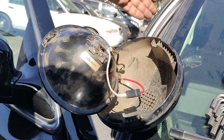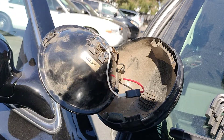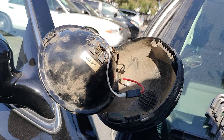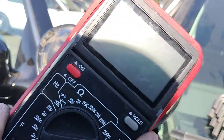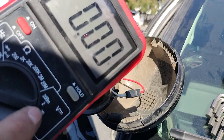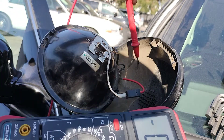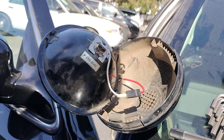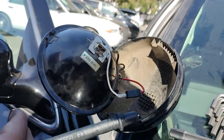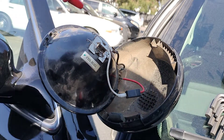We went ahead and turned it on, flicked it on and off, and we still had no power. So next I grabbed my volt reader, set it to 20 volts, and grounded the black lead to any metal part of the car as a good ground.